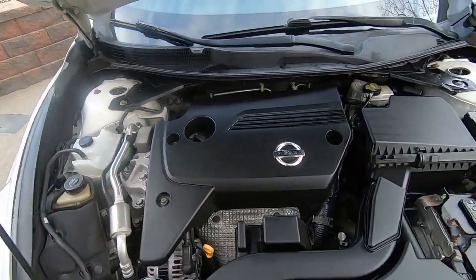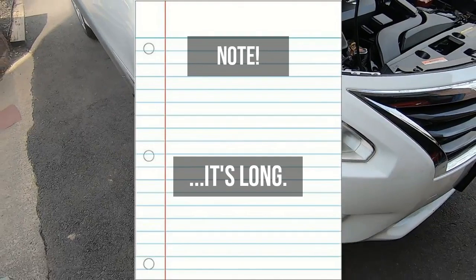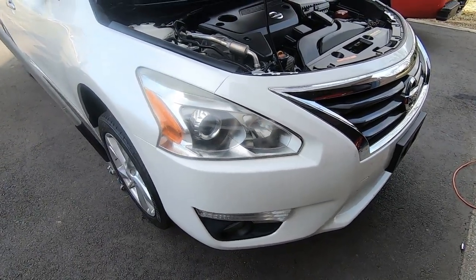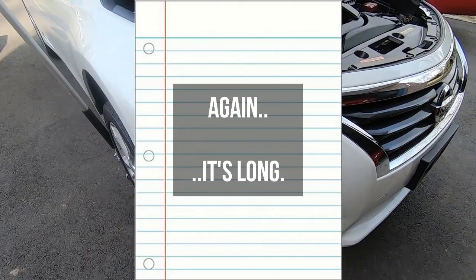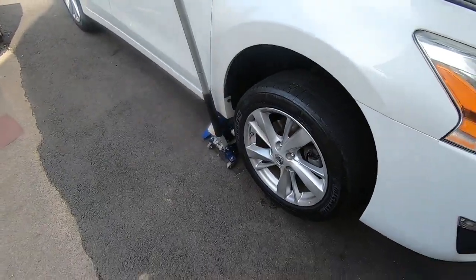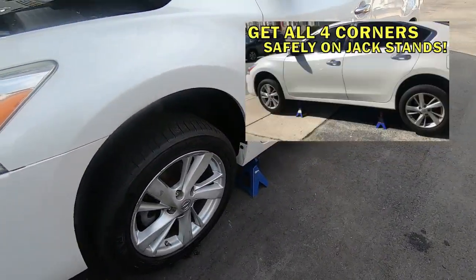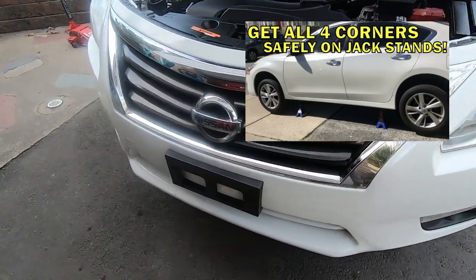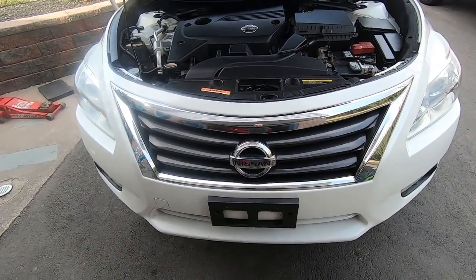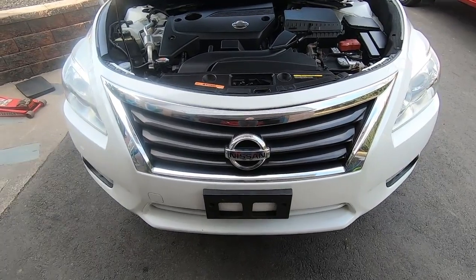Just want to warn you — this is going to be a very long video, as I'm not only doing the compressor but also the condenser, which involves taking off the front bumper. There's a lot of disassembly. I've got the front end in the air on jack stands. If you're curious how to safely get a fifth-gen Altima on jack stands, I have a video linked in the description. We definitely need the front end in the air to access all these components.